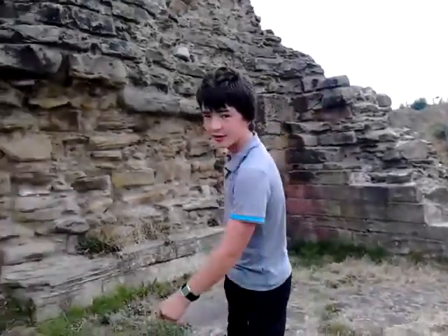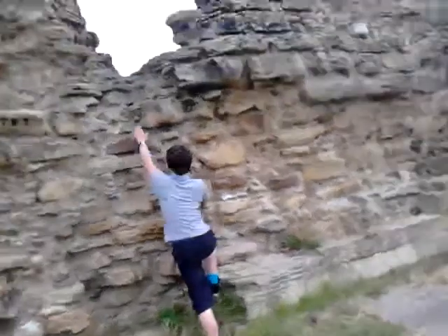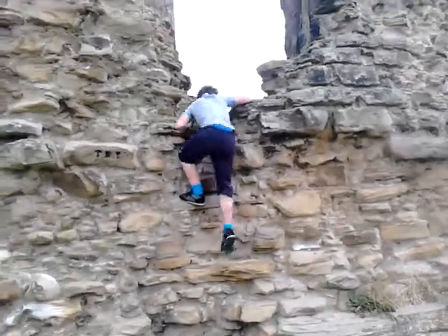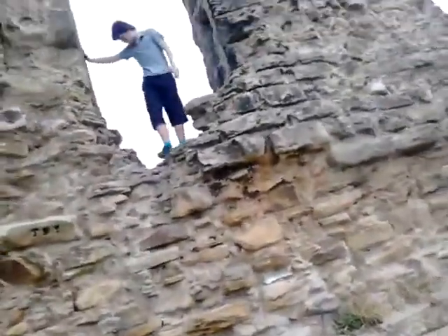First, this side. Now this looks quite easy, there's lots of flat rocks, but so there is on the other side of that. Okay guys, that was quite quick, quite a good one that.